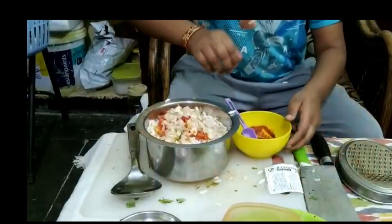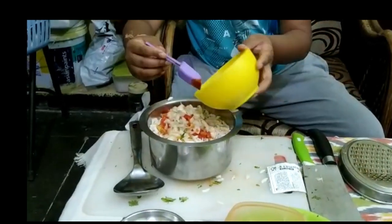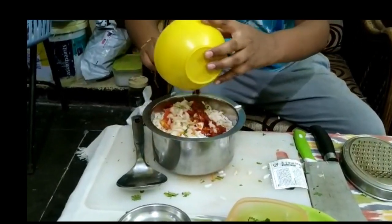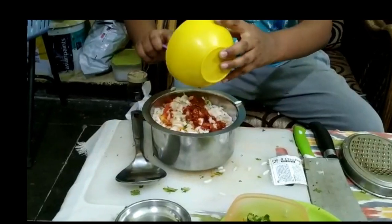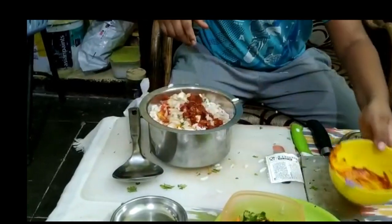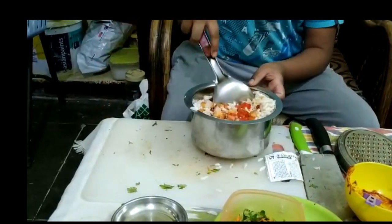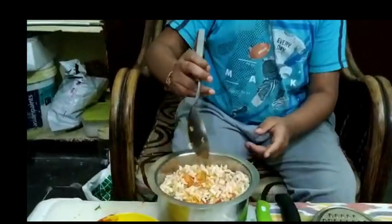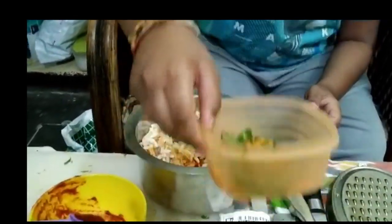Then we have to pour the salt and chili powder, then pour the liquid. We have to mix it nicely. Now we have to garnish it with